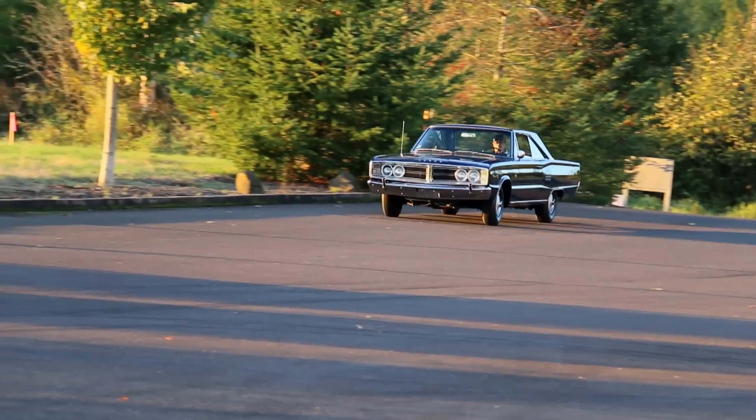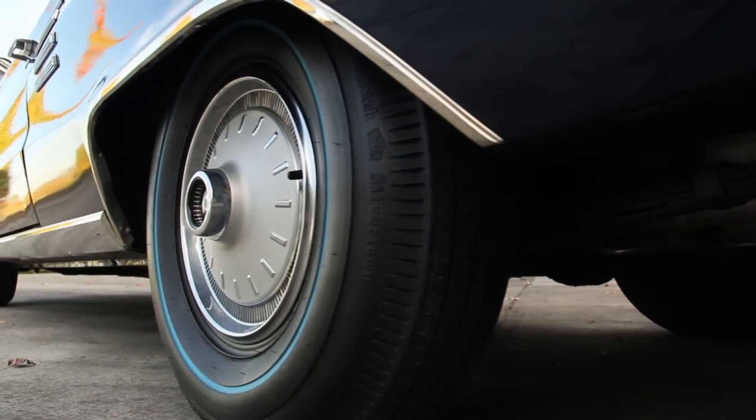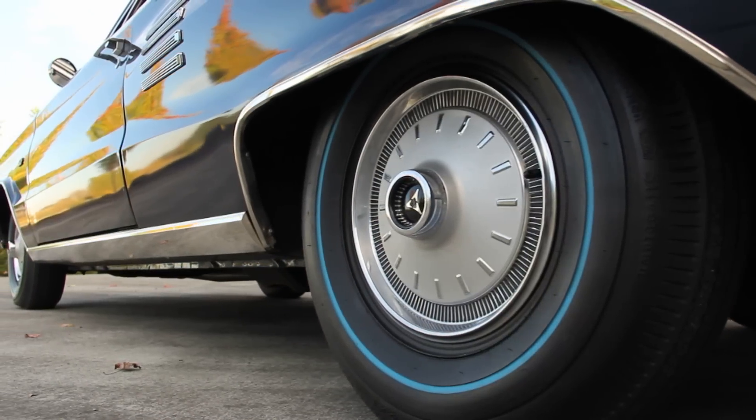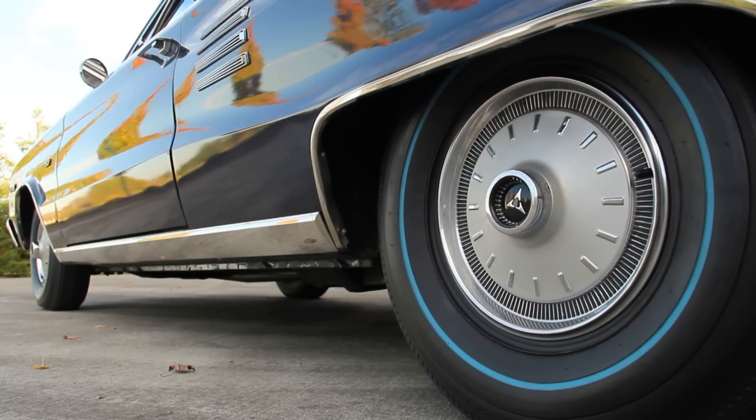And as big as they are, these are not very heavy cars. Torsion bar suspension and 14-inch wheels hold the road, and disc brakes were optional to keep the confidence level up when going fast.